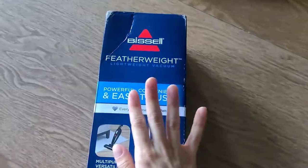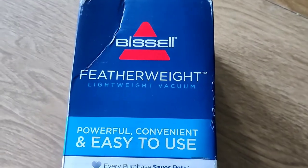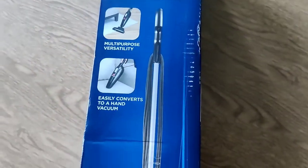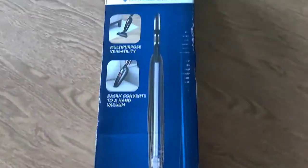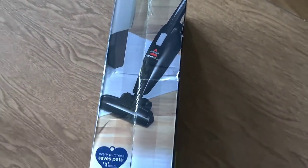Hi guys, so I got a new vacuum in the mail today, the Bissell Featherweight Lightweight Vacuum. I got this for my kids so they could help me vacuum around the house while they're stuck here at home for the summer. So let's go ahead and open it up.